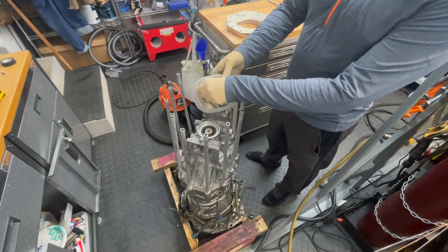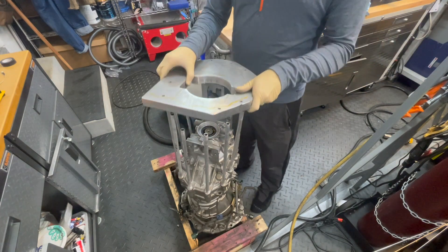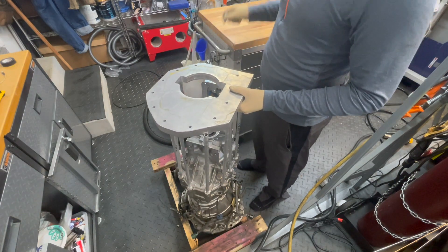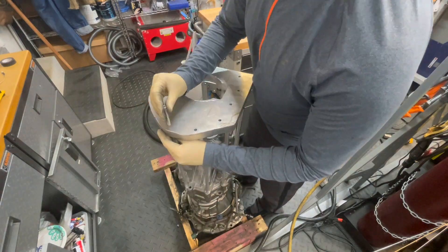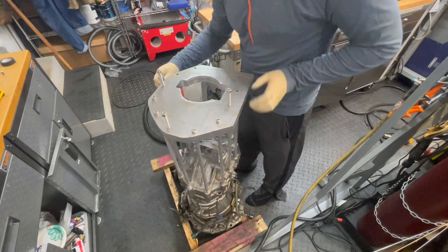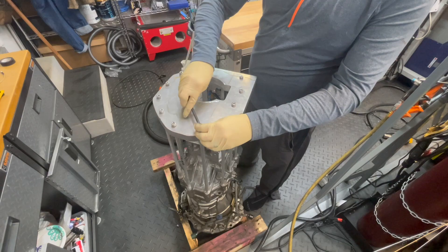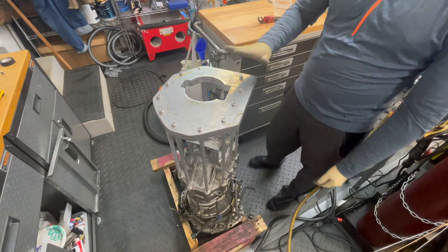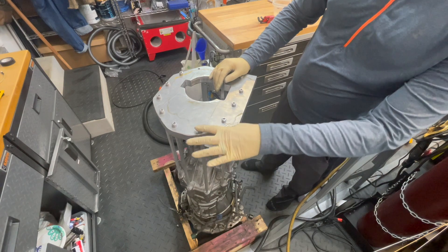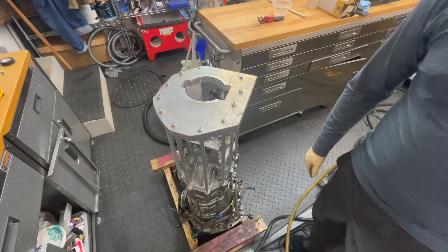I have some 8 millimeter bolts here that we're just going to use to help align this along the way. We'll put the 12 millimeter side down and try to orient it correctly. It's such a tight fit that I even had to use the allen key to get some of these in, but this should give you a nice feel for what things are going to look like.